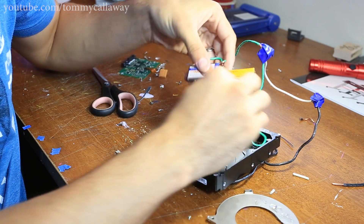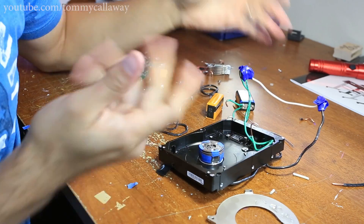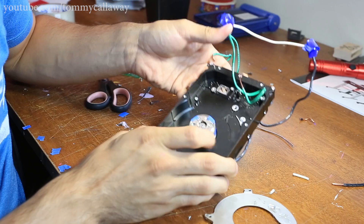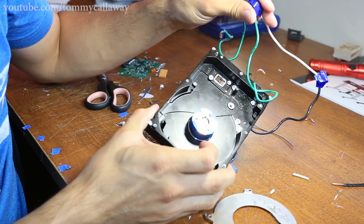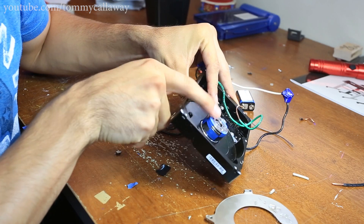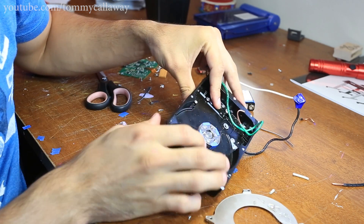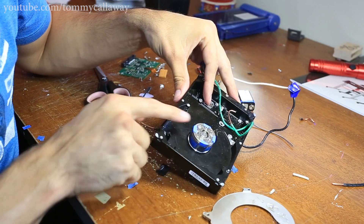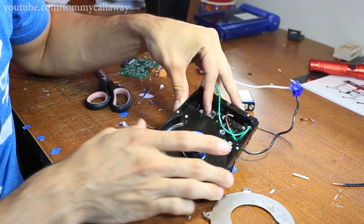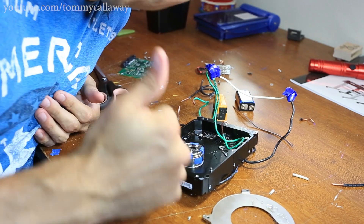That's about twice as fast. So that's it — we got this hard drive motor spinning. I'm going to try and do something useful with it, maybe use it as a fan somewhere. I'm not sure yet, but it was a fun little project. I just used masking tape because it's easy to see — it doesn't stick super well, but it did the job. Thanks for watching, guys. Please like, please subscribe, and have a great day.